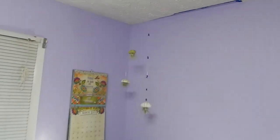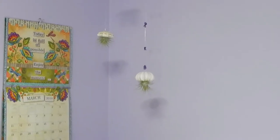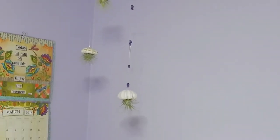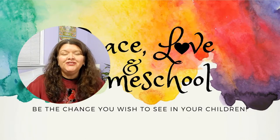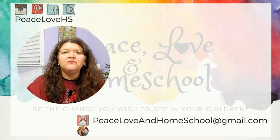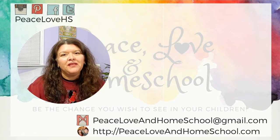Again, be sure to check out the playlist down below. And don't forget to check out Ingrid's channel, Mommy and Mia Homeschool Chronicles. Thank you so much for watching and I will see you in my next video. Peace out. If you missed my last video, no worries — you can check it out right here. And don't forget to subscribe to our channel and be sure to ding the little bell so you know each and every time we upload.